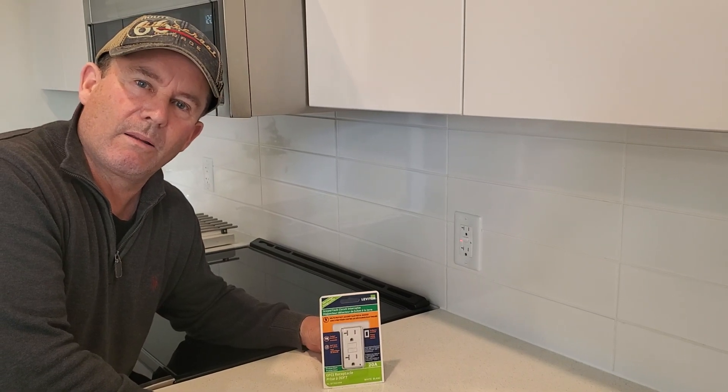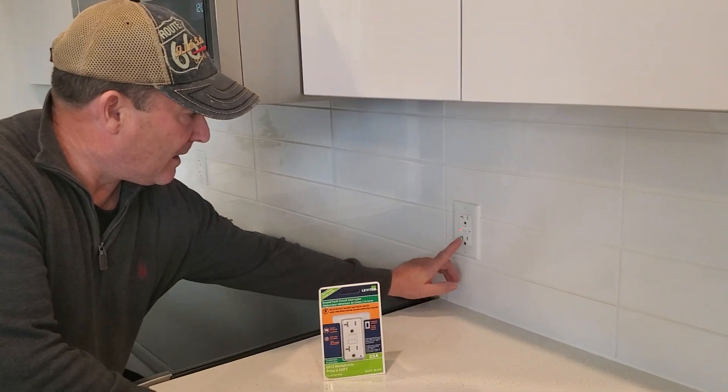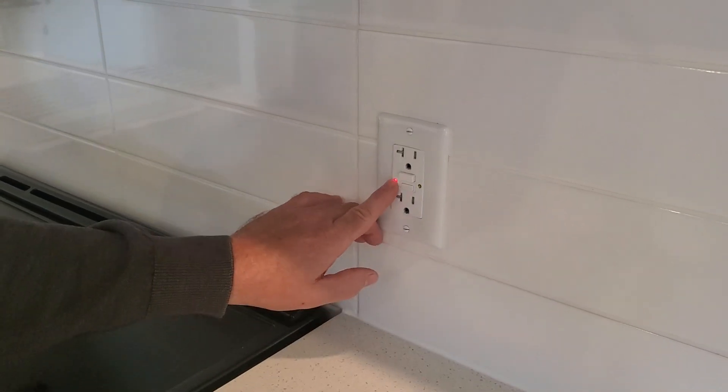Welcome back to the channel. What have we got ourselves into today? Today we have a GFCI outlet — a ground fault circuit interrupter outlet — that's in a trouble mode.